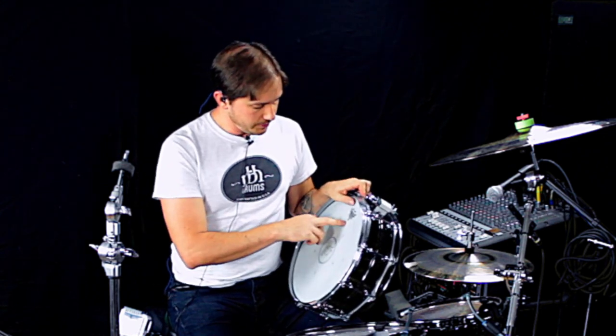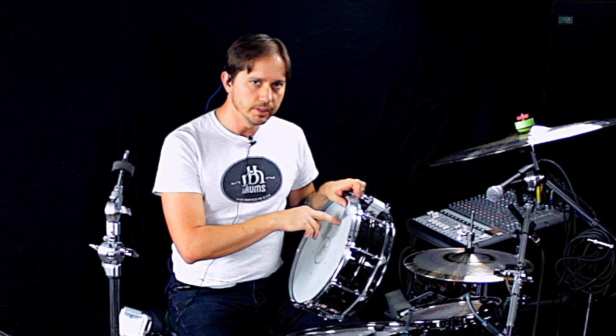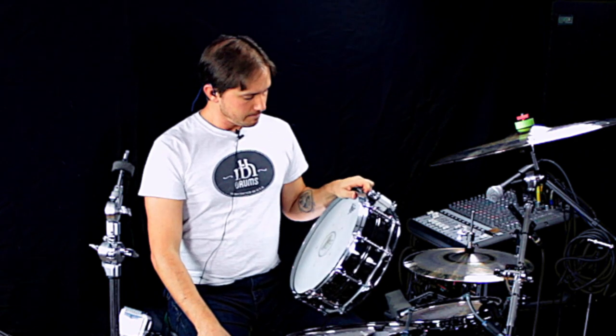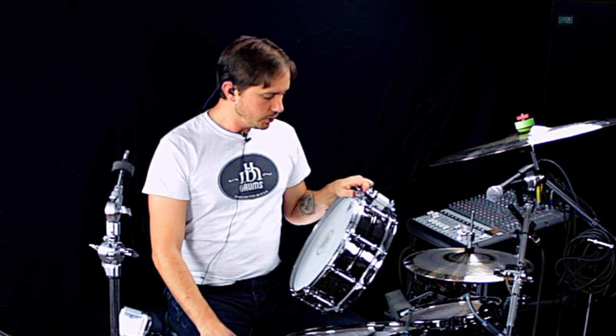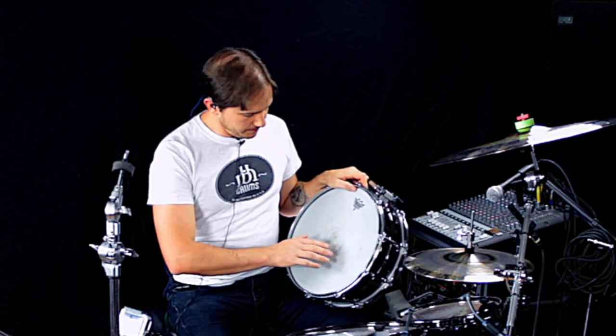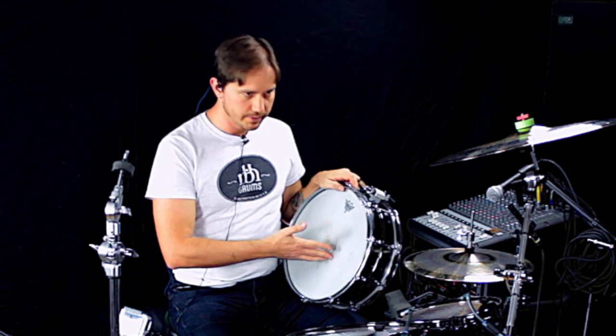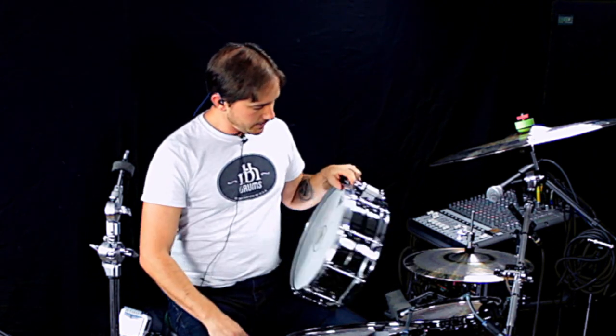Batter head, I've got a Remo Coated Ambassador X, which I love. I think it's a 12 mil single ply head, so it's a little bit thicker. It gives me just a little bit more control and more durability. I also put a beater badge sticker on it, so it essentially made this like a coated dot head that just sticks on there.